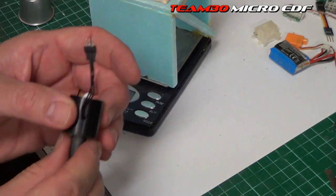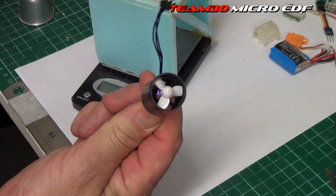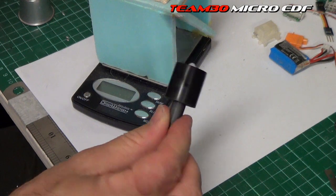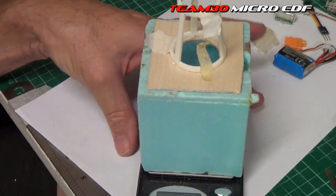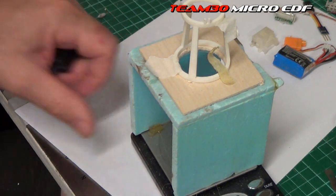A couple of questions I got asked when showing the 20mm EDF I've been working on. One, how do I measure it? That's this thing here — I've got a tiny 50g scale.